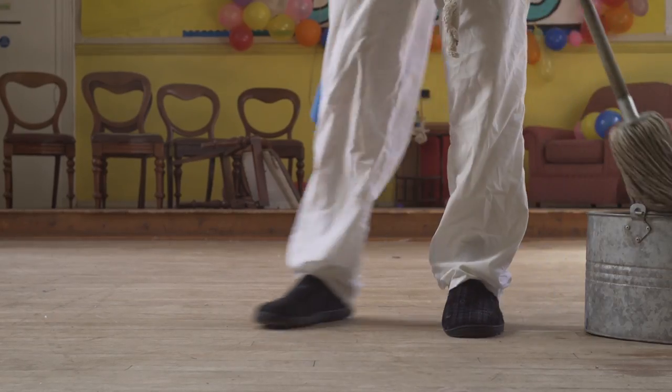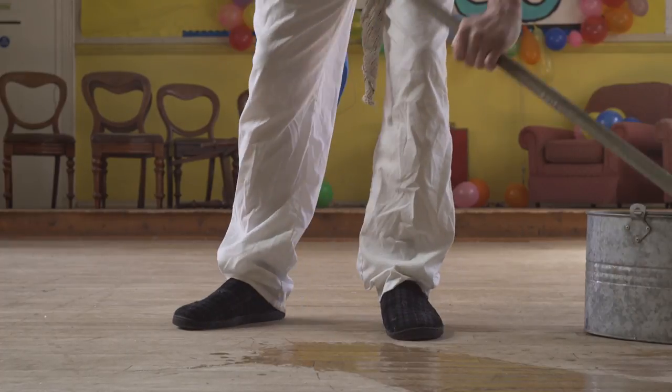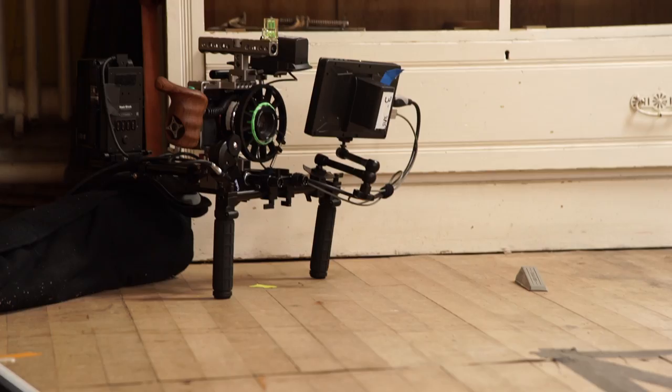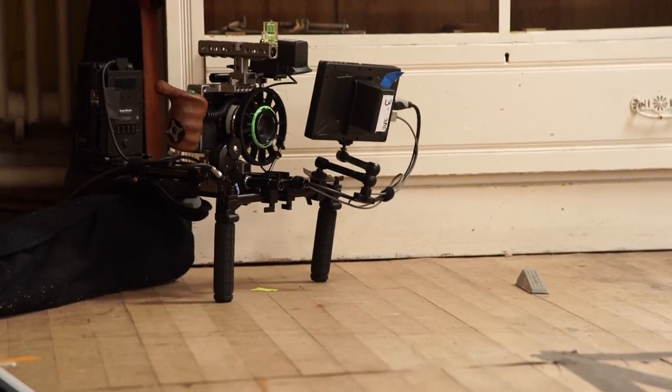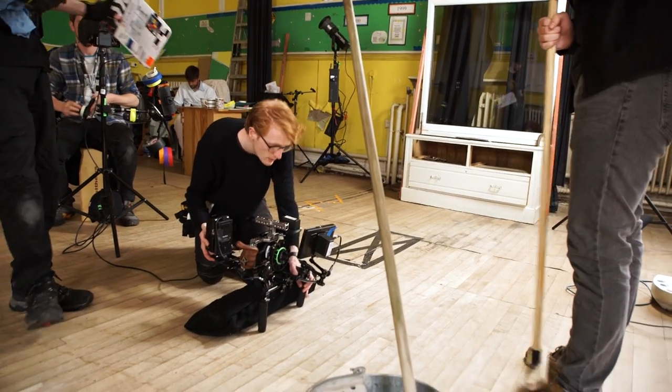The shot was 1L, a medium close-up of Sam, our main character. He walks into frame and starts to mop. The shot was low down so we could not use a tripod. Instead we rested the camera on the handles of the shoulder rig so the camera would have a steady point to rest on and not be too shaky. This worked great but it wasn't level.